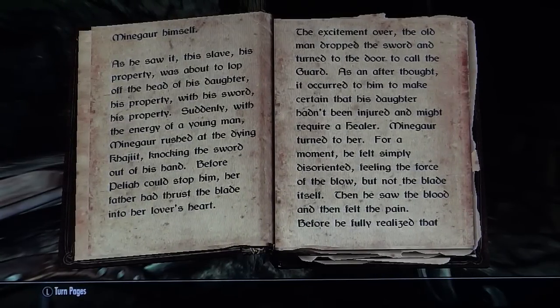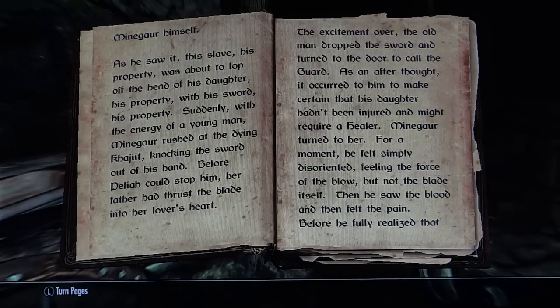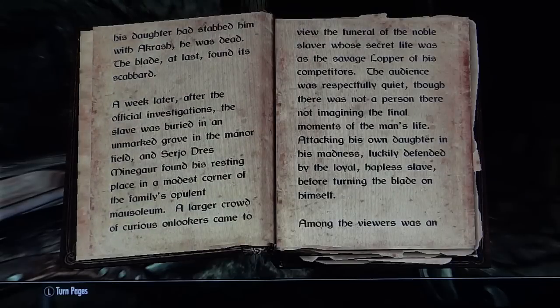As he saw it, this slave — his property — was about to attack his daughter with his sword, his property. Suddenly, with the energy of a young man, Mein Guar rushed at the dying Khajiit, knocking the sword out of his hand. Before Delia could stop him, her father had thrust the blade into her lover. The excitement over, the old man dropped the sword and turned to the door to call the guard. As an afterthought, it occurred to him to make certain that his daughter hadn't been injured and might require a healer. Mein Guar turned to her. For a moment, he felt simply disoriented, feeling the force of the blow but not the blade itself. Then he saw the blood and then felt the pain. Before he fully realized that his daughter had stabbed him with Akrash, he was dead. The blade, at last, found its scabbard.